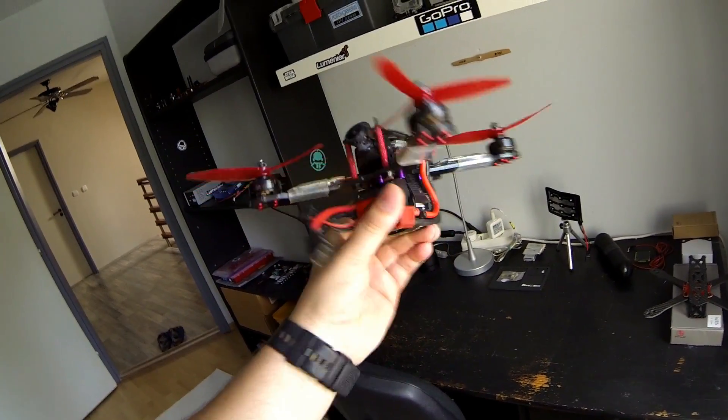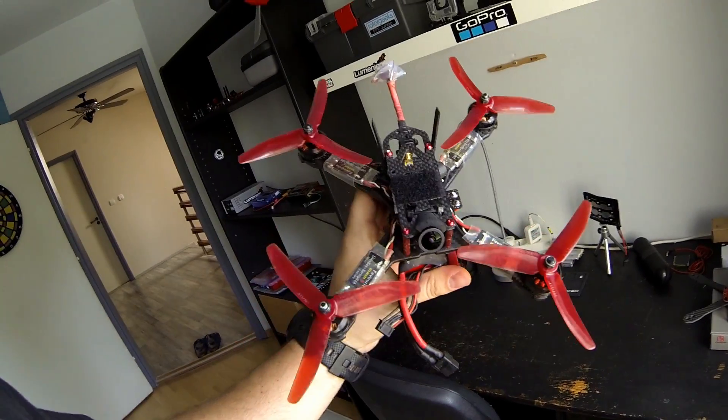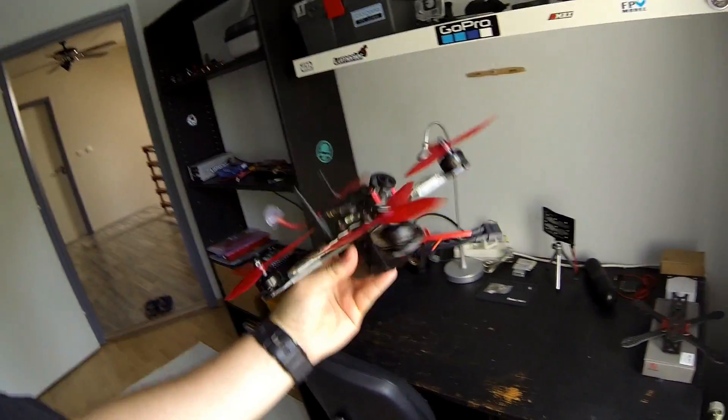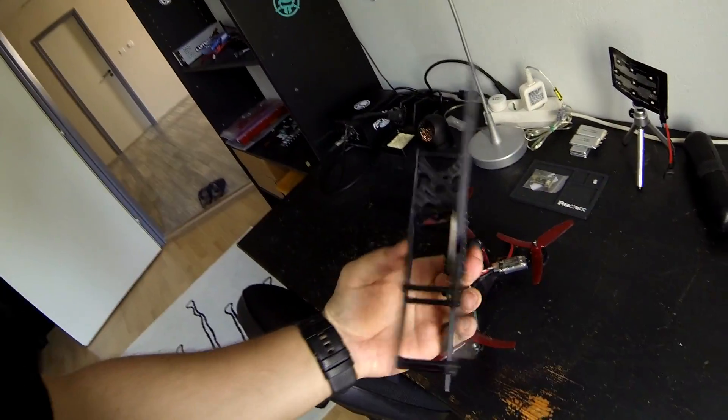Cool, this was the bottom-mounted battery frame. I think it flies pretty good, but it's kind of weird sometimes in the turns. But now let's disassemble it and put everything into this frame.